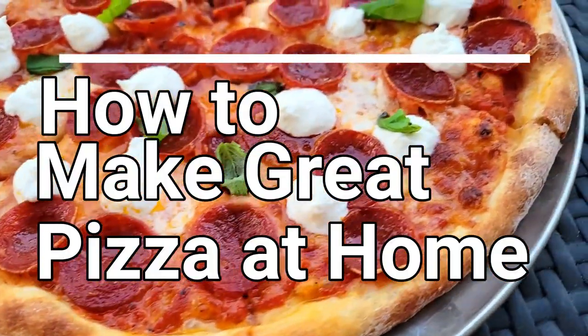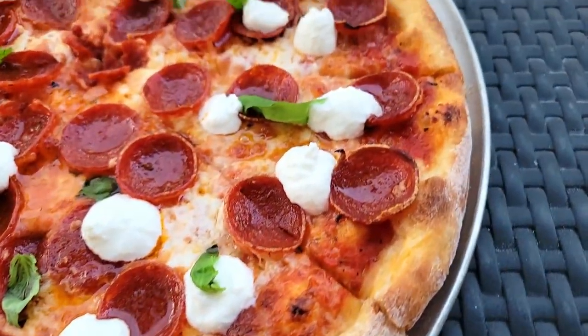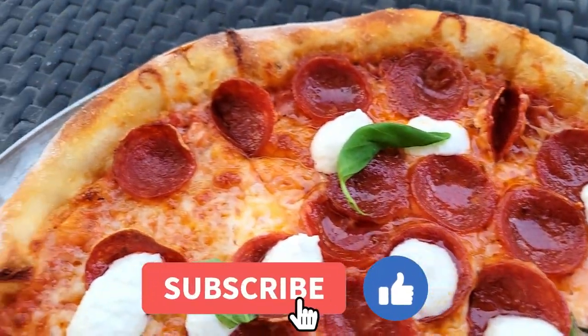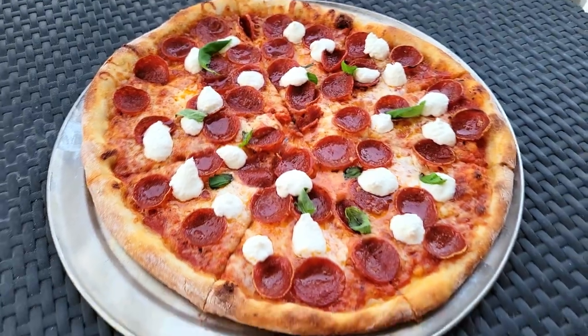Pizza is one of the world's most popular foods. I'm going to show you how to make great pizza at home. The only things you're going to need are a pizza peel and a cast-iron pizza pan.